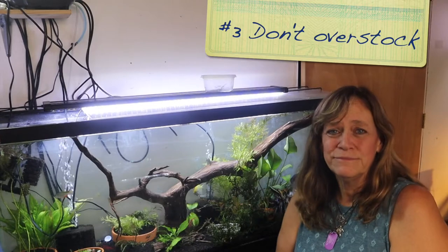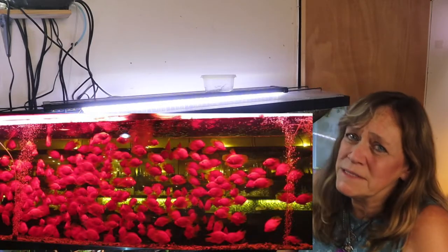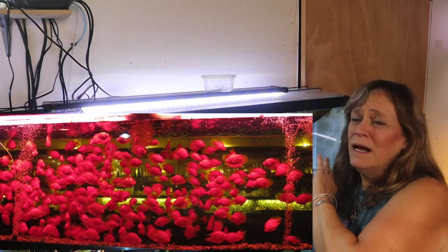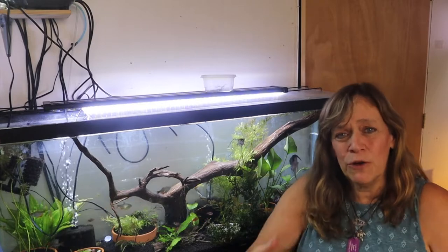Number three: don't overstock your tank. I'm not here to tell you how many fish you can put in a 55-gallon tank because it depends on the fish and a lot of different things. But do not overstock your tank — overstocking can cause extra stress on your fish.